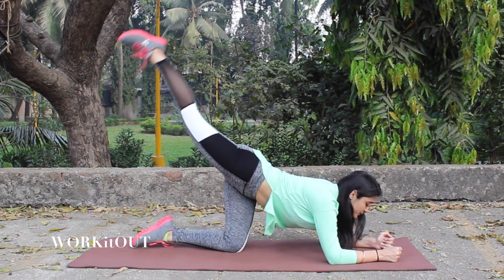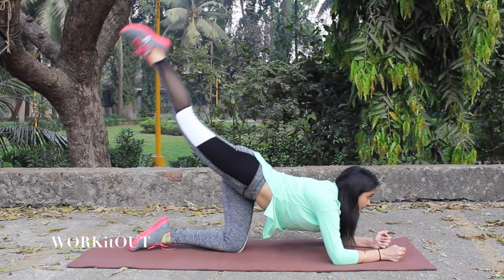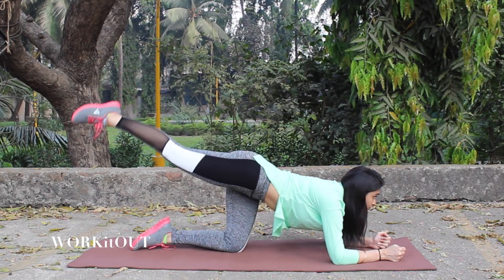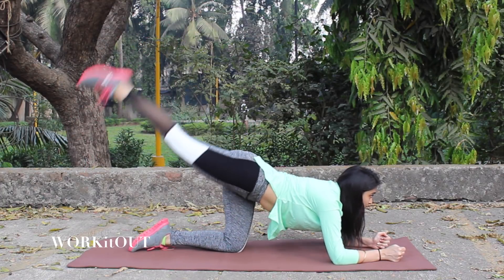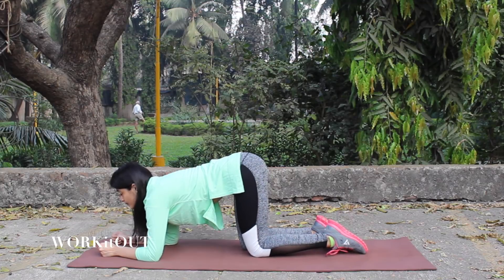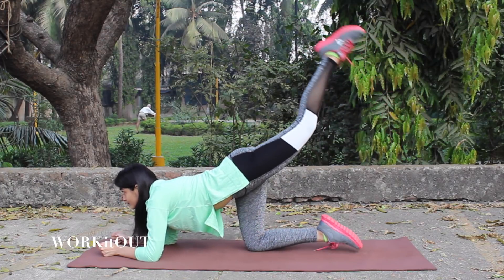We move on to the fifth exercise. For this you need to sit in dog position, then bring your right leg up as high as you can. Start with leg raises and do this for 20 times. Now bring your left leg as high as you can. Start with leg raises — do this for 20 times again.